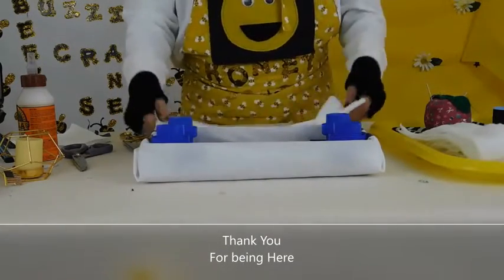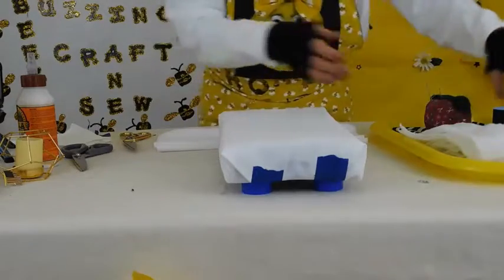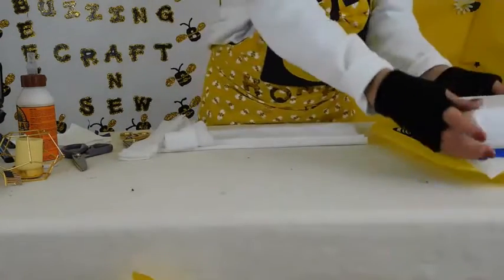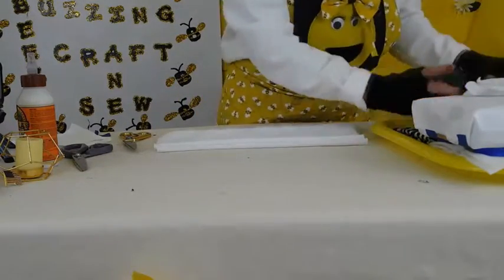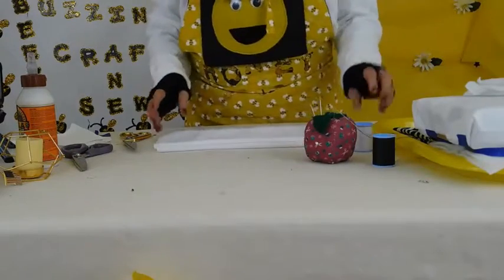Hello again, it's me Barbara. Here is the bed, it's all dried. We can put that aside and start the next one. You're going to need needle and thread if you want to make a pillow and a bedspread for the bed.